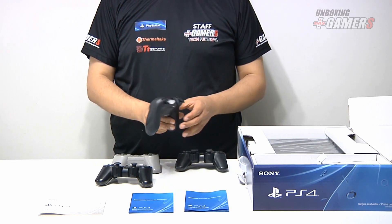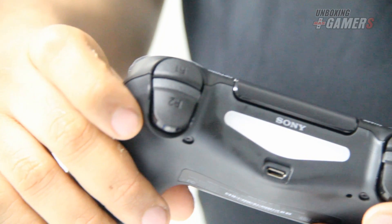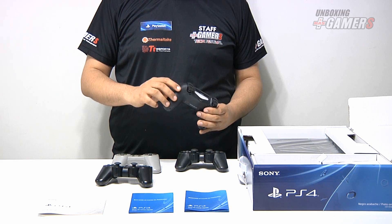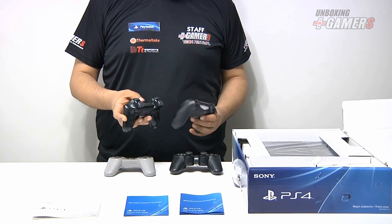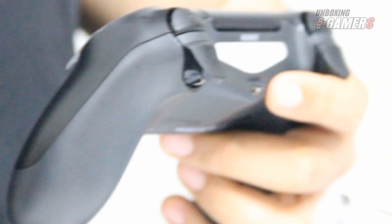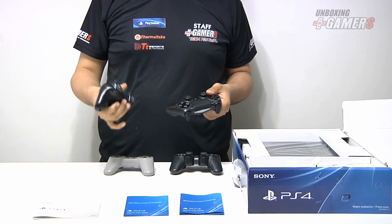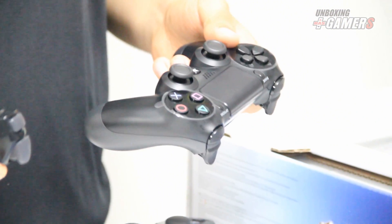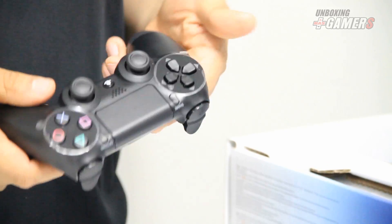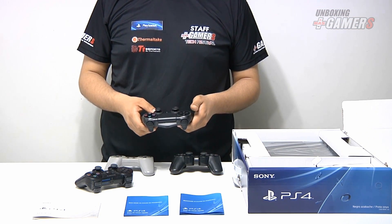Viendo la parte de atrás del control, los botones R1 y L1 han cambiado su forma, así como los gatillos R2 y L2. Siguen siendo gatillos, pero su posición y su sensibilidad ha cambiado comparándolos al DualShock 3. Otro cambio que también se puede ver es el puerto USB; la entrada es diferente, pero tal como en el PlayStation 3, viene con su cable correspondiente. El DualShock 4 es ligeramente más pesado que el DualShock 3, el cual pesaba 190 gramos, mientras el DualShock 4 pesa 220 gramos. Su forma es mucho más cómoda para la mano y además tiene partes ásperas para que no resbale, lo cual es bastante cómodo tras continuas horas de juego.